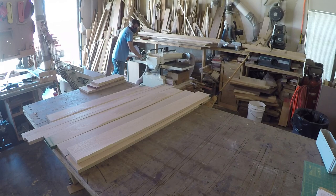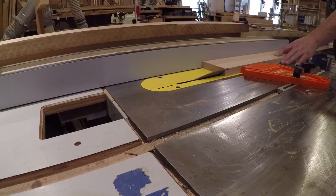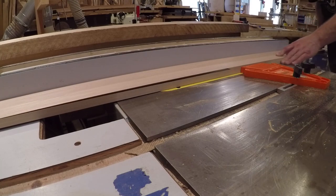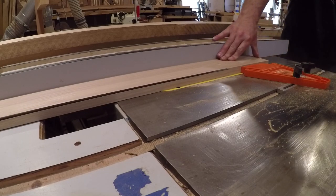I started out ripping the stiles roughly to width along with the sides of the mantle, as well as the inner panels, and sent them through the planer to get them down to the various thicknesses I needed. I'm mitering the sides of the mantle to the front stiles. Before cutting these pieces I spent some time selecting parts of the boards that had similar grain patterns and coloring, so when I put the miters together it would look like it came from one piece of wood. Unless you really inspected it, you would never know that they were mitered together.